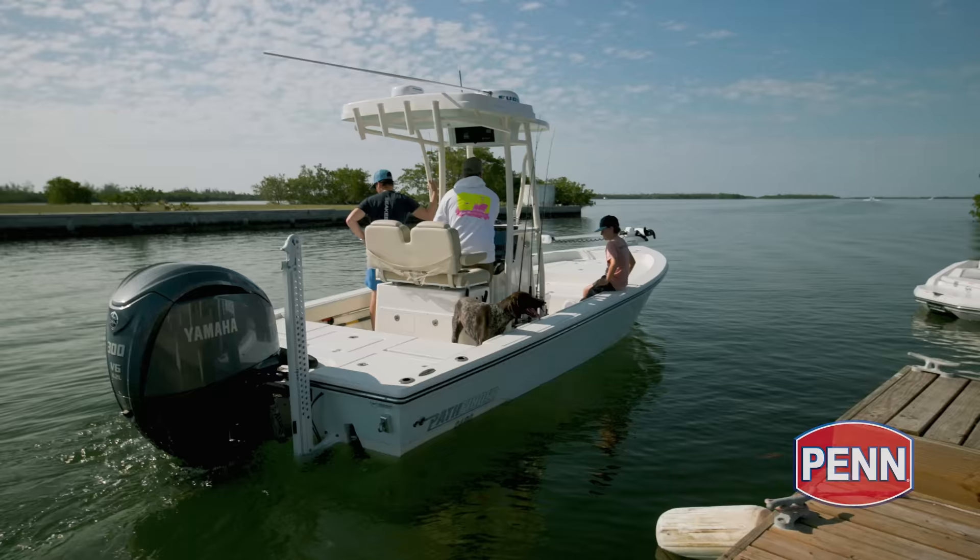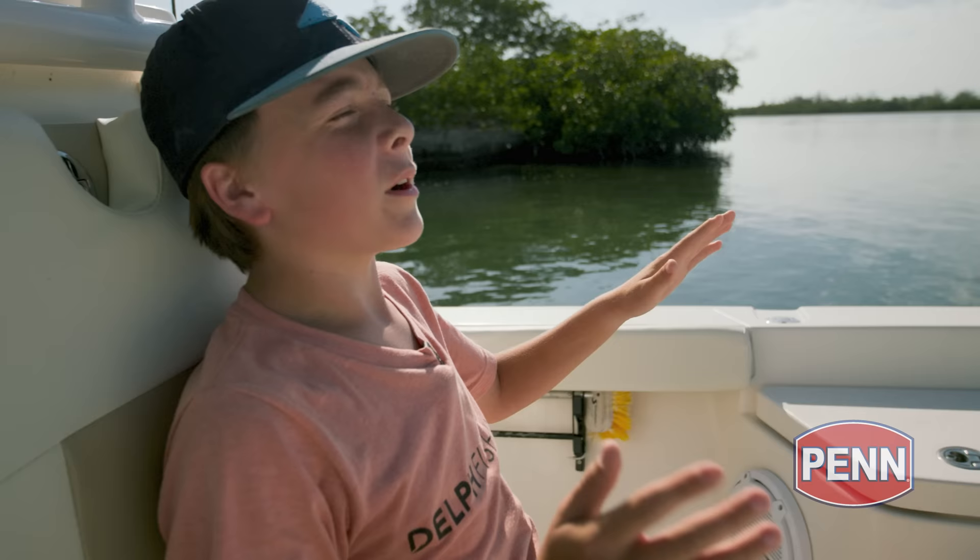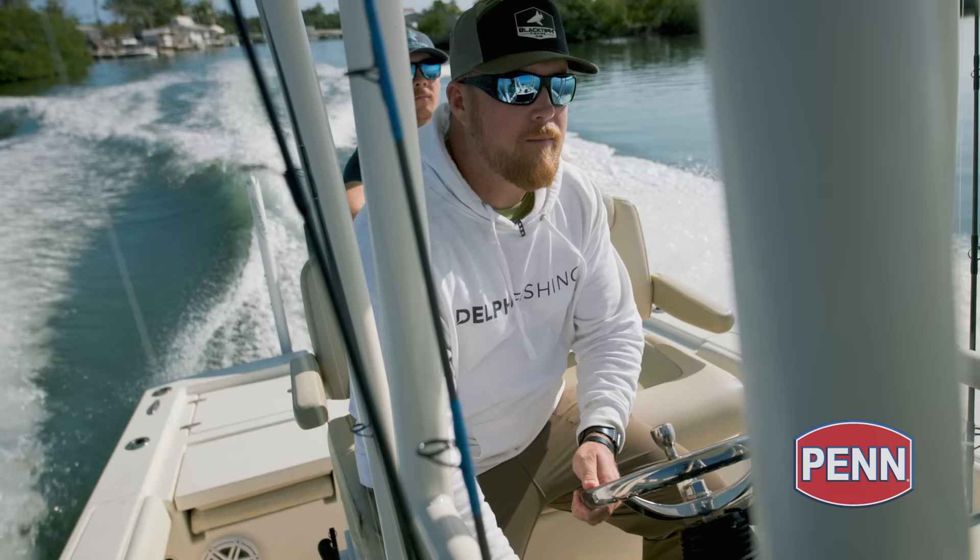Roy better get in the boat or he's not coming. Sammy, you got the pig's feet? Let's find out how many times Roy is going to fall in the water today. Fall or push in? Which one?